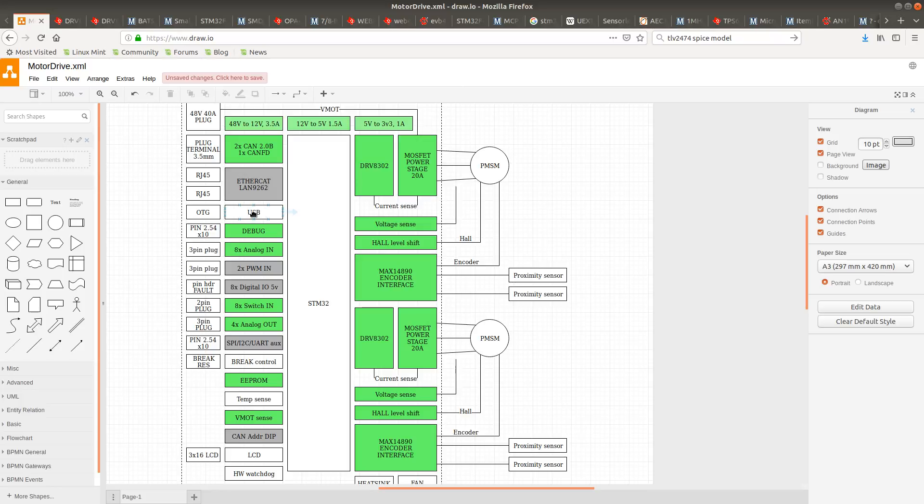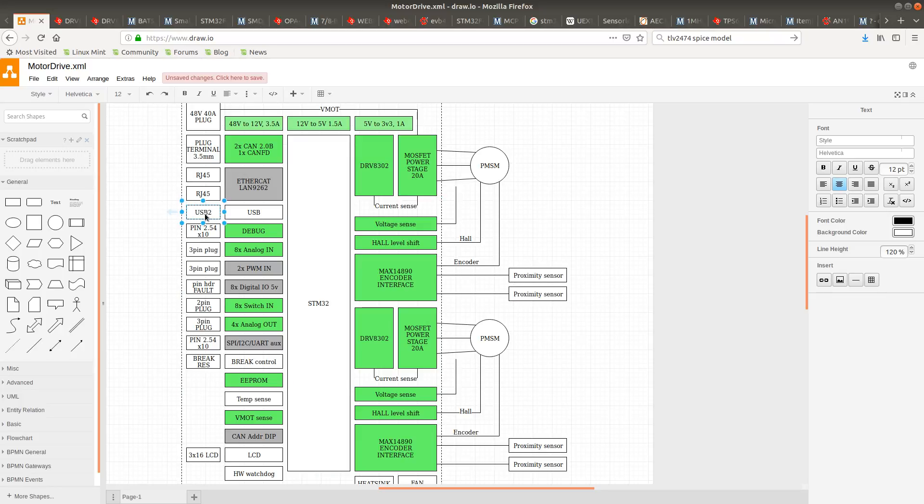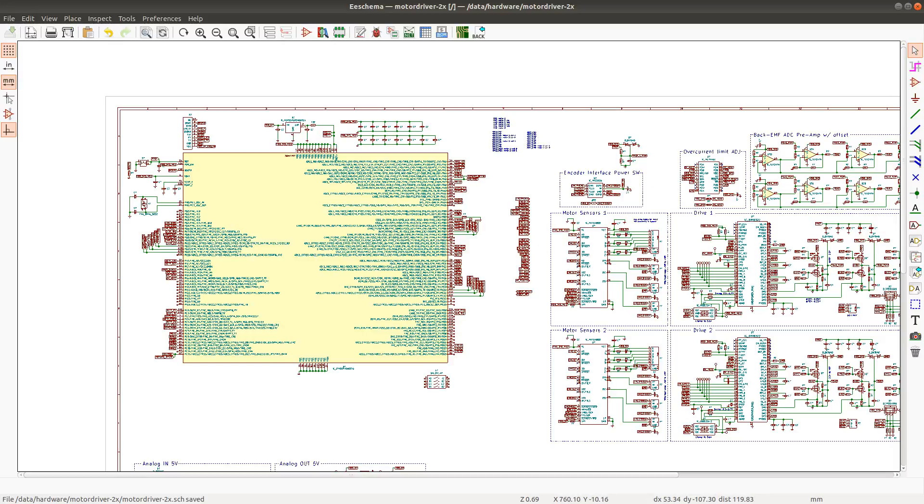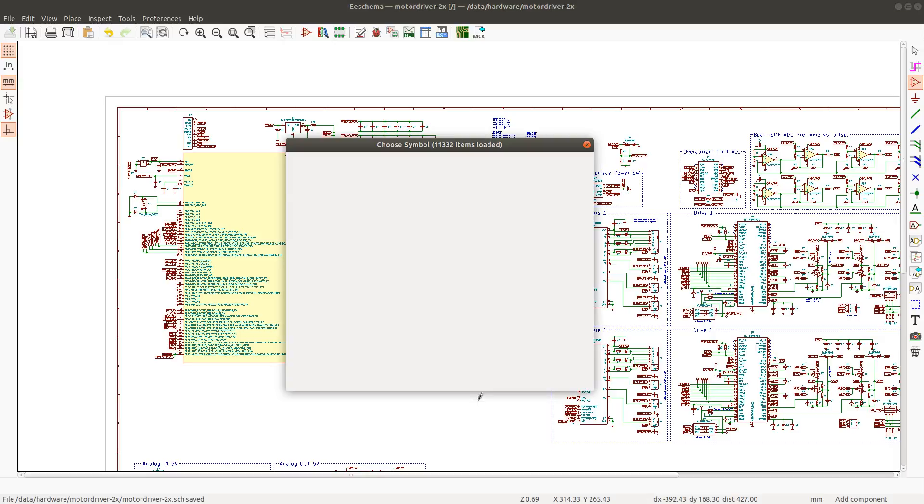Originally I thought I would use an OTG connection for this USB port, but after giving it some thought I decided this is going to be a USB 2 connection — just a normal USB micro plug. The reason is I want the normal plug for this connection; I don't want to use the OTG plug since that would require adapters for the most common cables I have available. It's also highly unlikely that this board would act as a USB host. So for revision A, I will use a connector that is just a device connector.